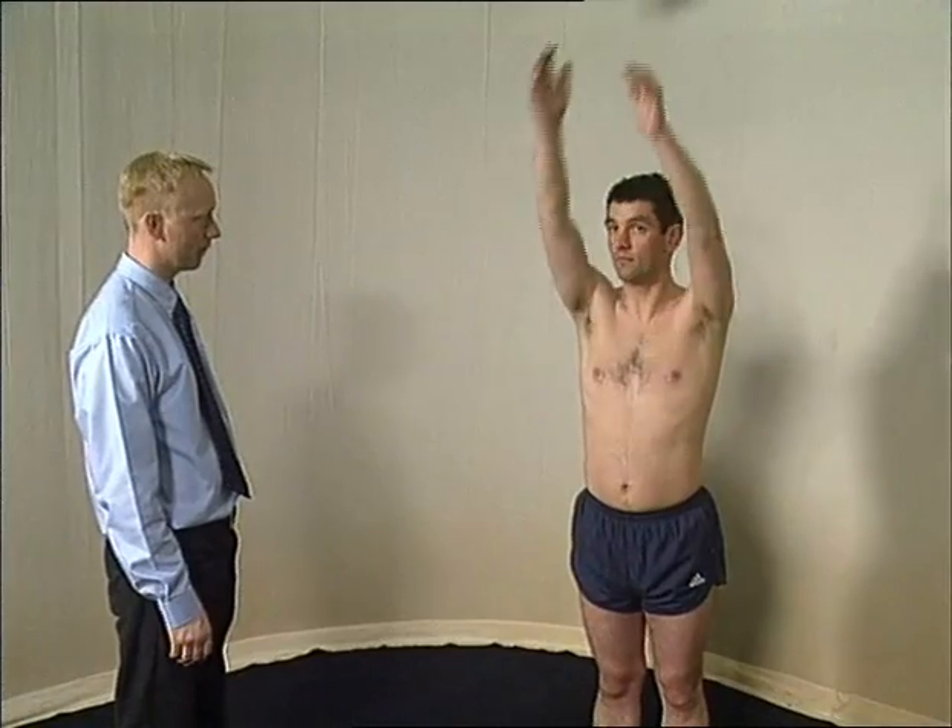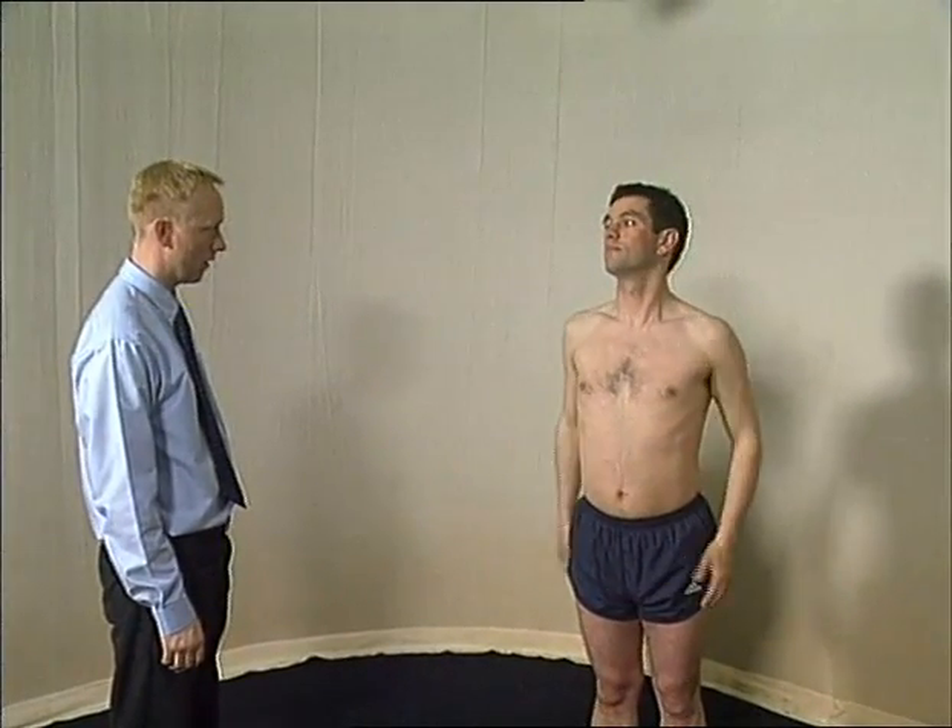Full extension, flexion, and abduction should be assessed.